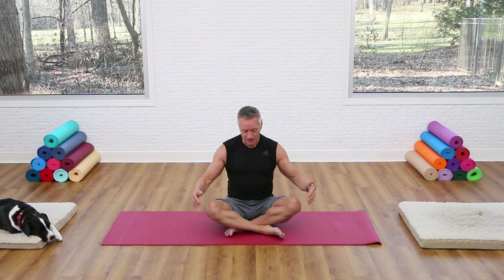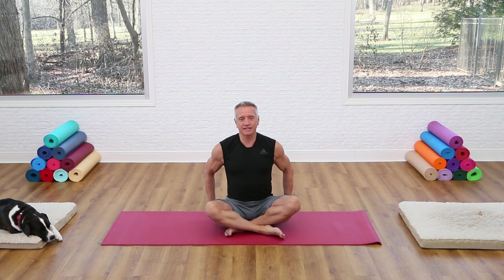The first thing we're going to do is breathe. Inhale through the nose and exhale like you're blowing through a straw. Continue to breathe like that and notice that you're sitting right on top of your sit bones. You want your spine to be nice and long, sitting as tall as you can, shoulders open. Inhale through the nose and exhale like you're blowing through a straw.